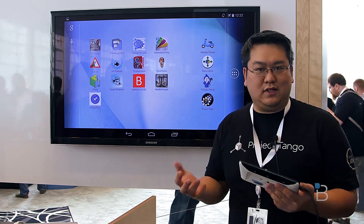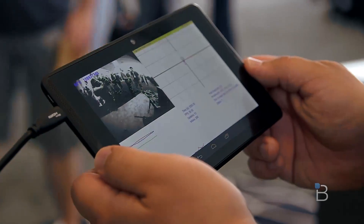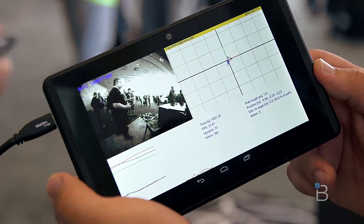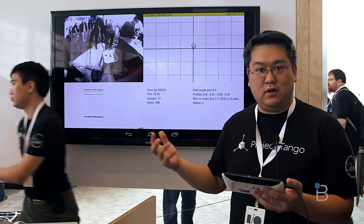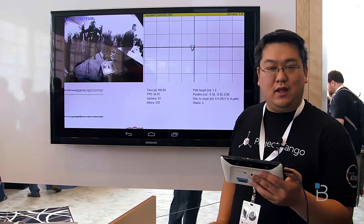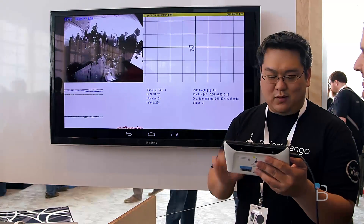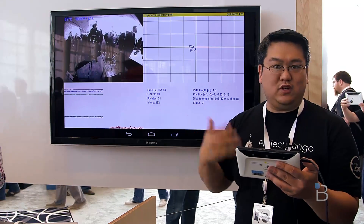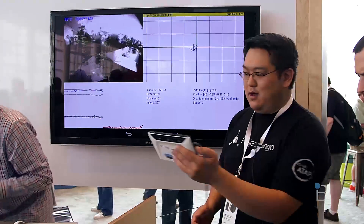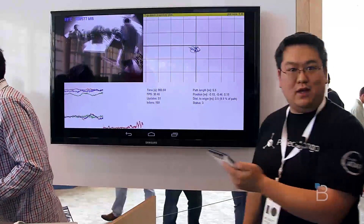Our goal is to give devices a human-scale understanding of space and motion. We have specialized hardware and software for tracking the motion of the tablet itself. On the left side is a feed of the fisheye lens. You can see the cameraman right behind you, as well as all these green points, which basically is the computer vision stack running. If I move the tablet to the left and right, you can actually see I can draw the path of the device in real time.